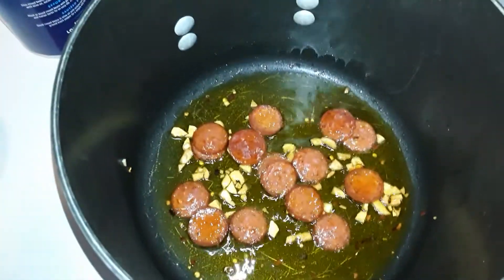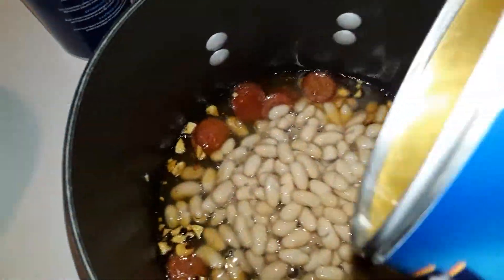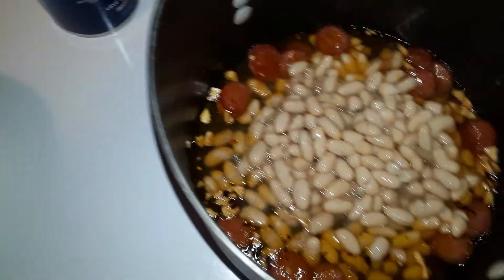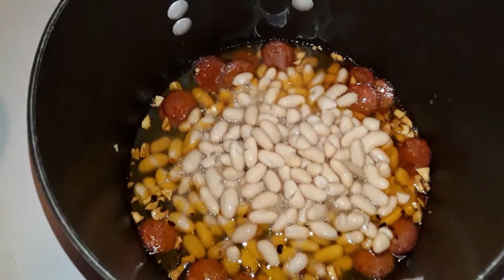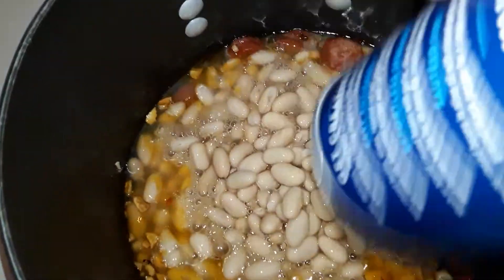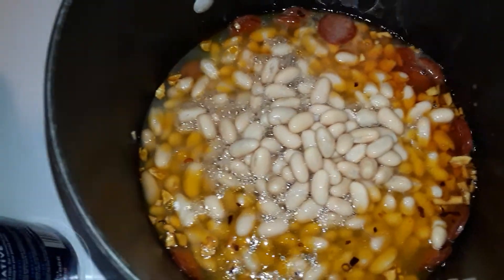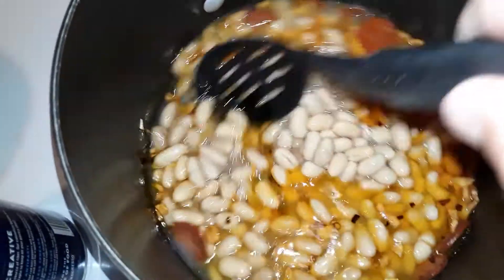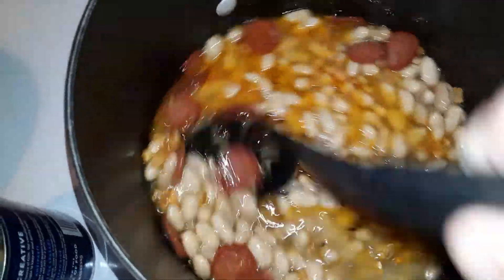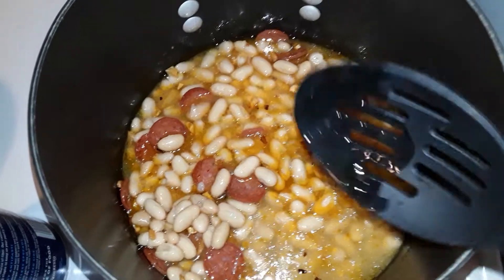Now we're going with the cannellini beans, nicey nice. One can — I'm going with two cans. That's going to sauté up nicey nice, everything will marry together.